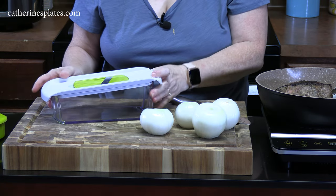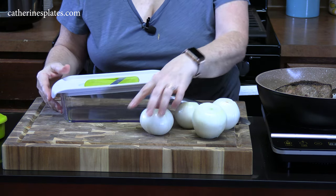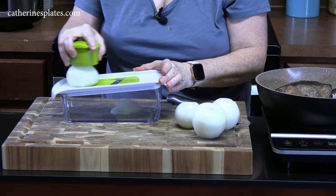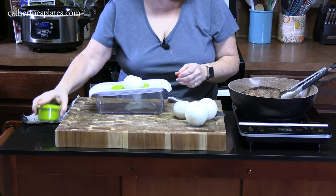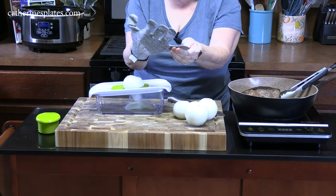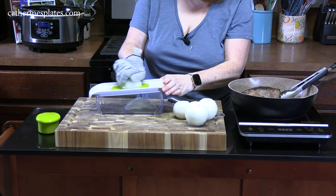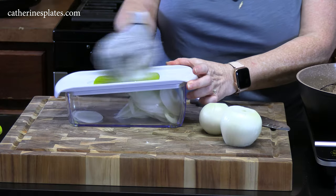I've got my chopper out and I'm using the slicer attachment. You just put your onion on it and use the tool that came with it to push it right through. I have these kitchen gloves — they're good for when you're cutting and slicing things, and they keep your hands protected. You can just hold your onion and slice right through. When you get towards the end, just be careful. It's much faster with the gloves.